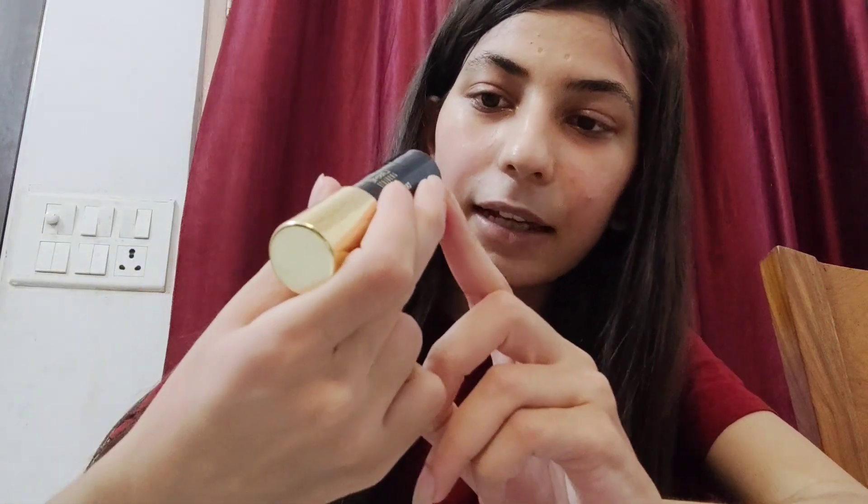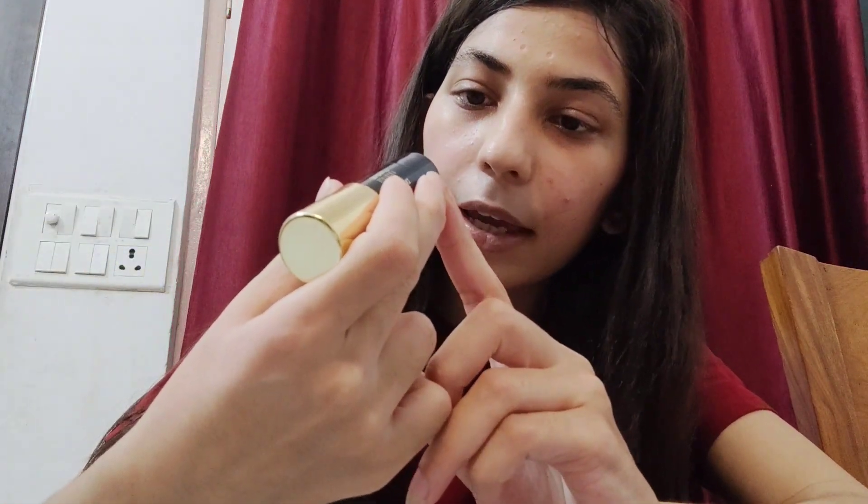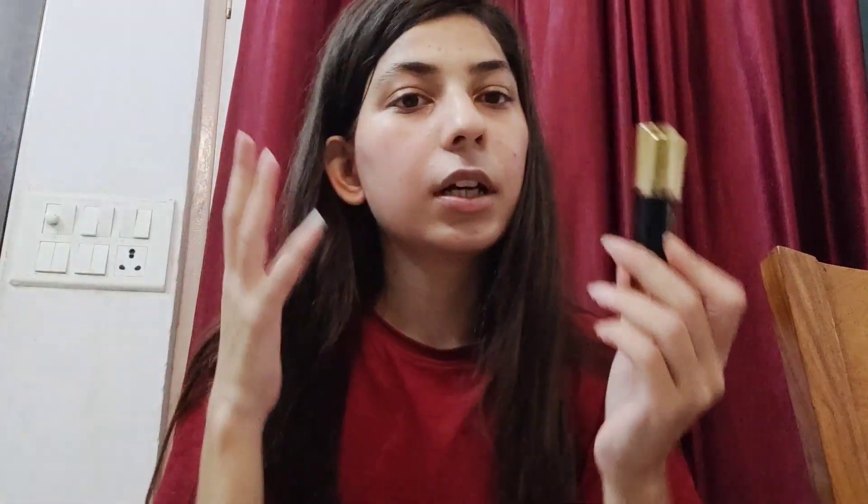The MRP is 1300. I think it's very long-lasting, so if you buy this blush stick for 1300, your skin will stay pink — that's what I believe. You can also buy it at discounts on various sites. Mention in the comments where you can get it at the cheapest price. The original MRP is 1300, and it's a nice blush stick.